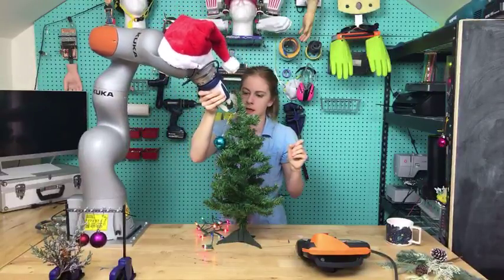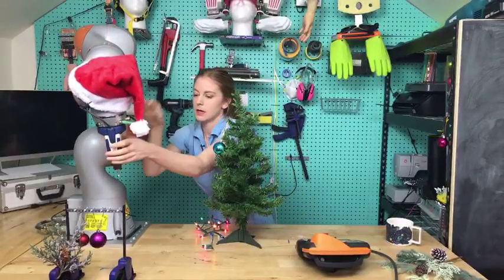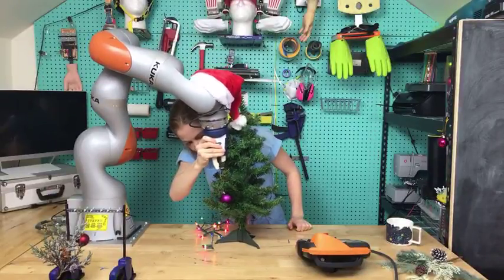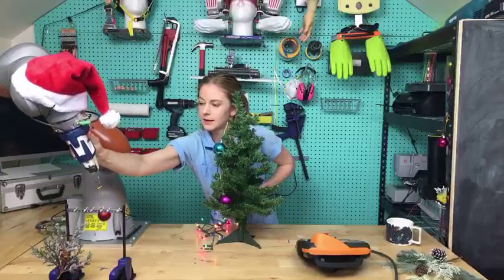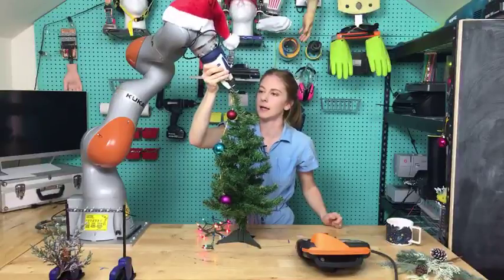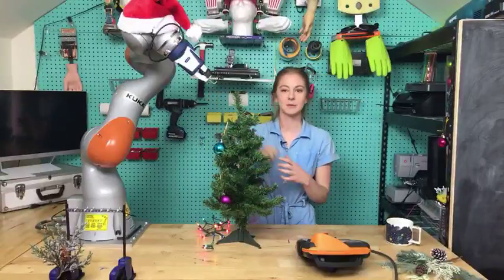We have three balls and we're going to try and do all of them. I must admit that if we only get one I'll be happy — I do not have very high hopes for my own robot wrangling skills. Some people are already saying there's no chance this is going to work really well. Prepare to be amazed! Let's put this one right at the top. It's a little bit tricky — okay, stop recording.